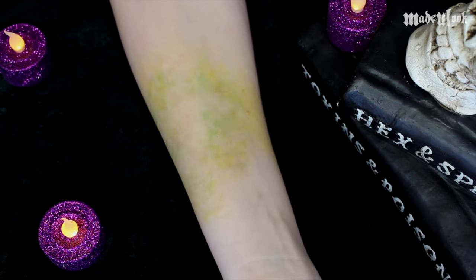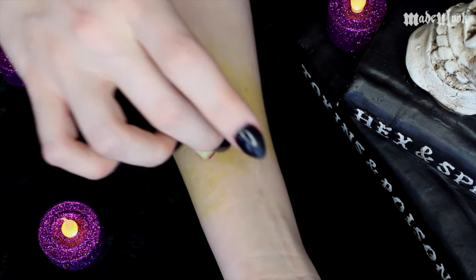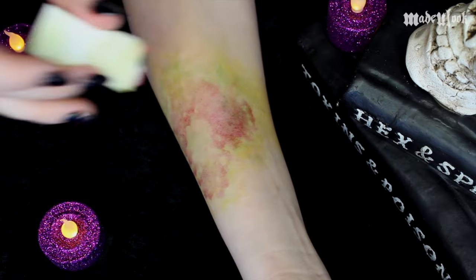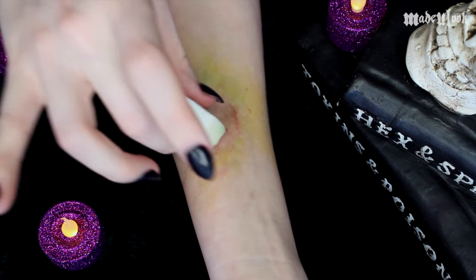After that, I'm going in with the color Bruise Tone and a lot of alcohol, concentrating more around where the bite is going to be. I'm then going back in with Bruise Tone and even less alcohol, adding some more texture around that area.